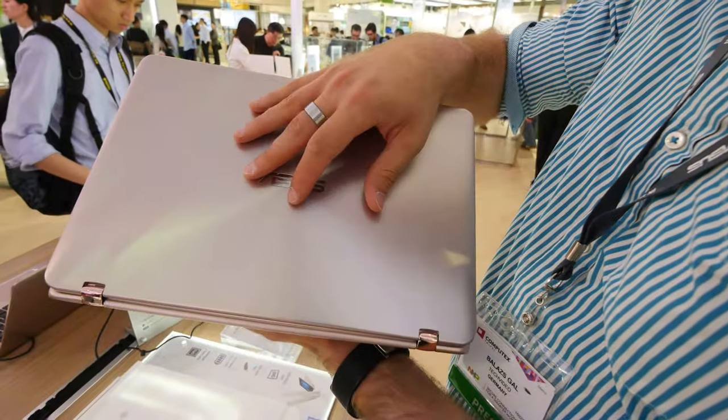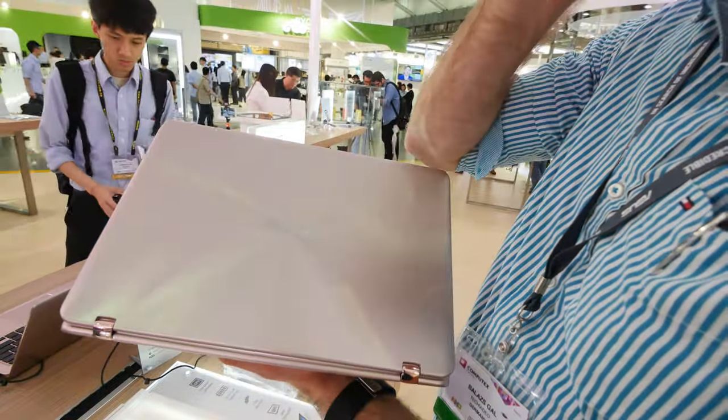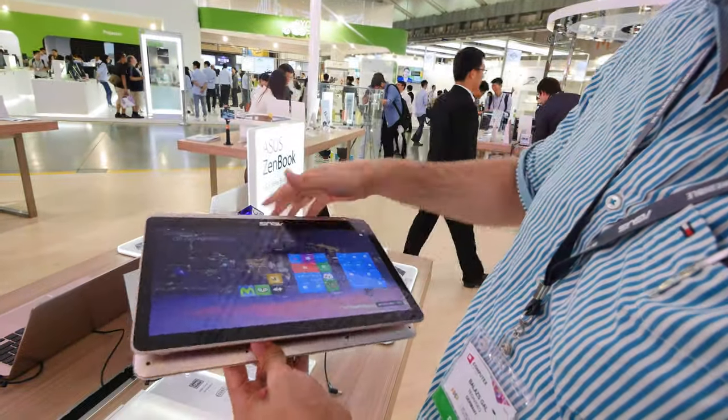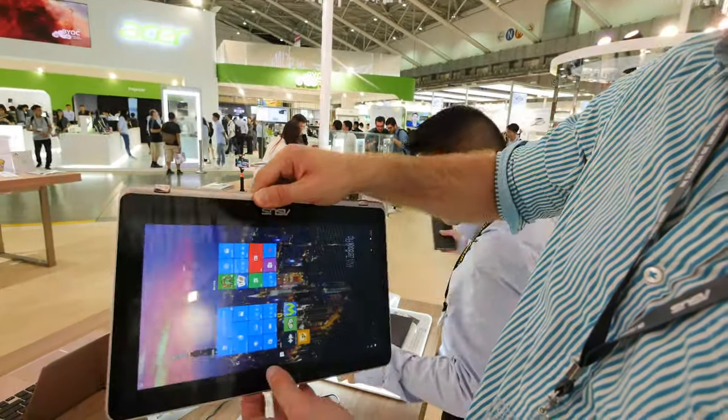On the back you will find a beautiful design with metal circles around the ASUS logo, and then this glossy little 360-degree hinge, which makes it possible to turn the screen around and rotate it any way you want to do everyday tasks.